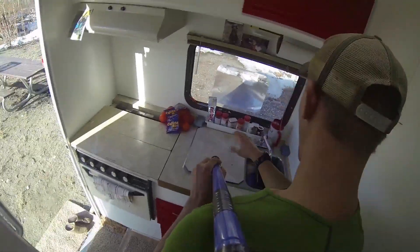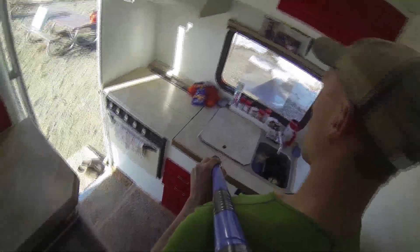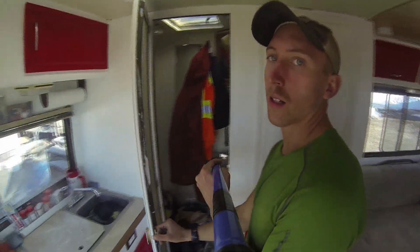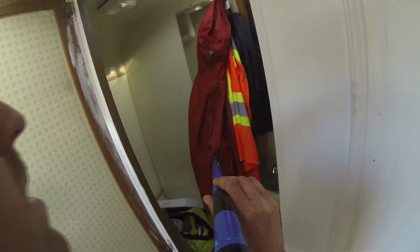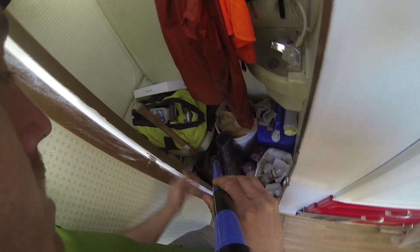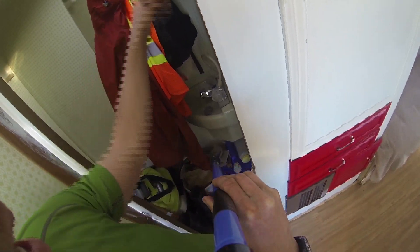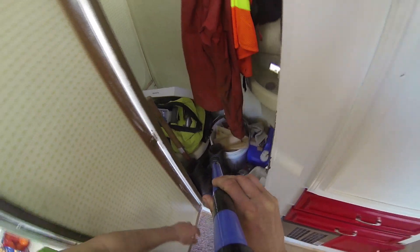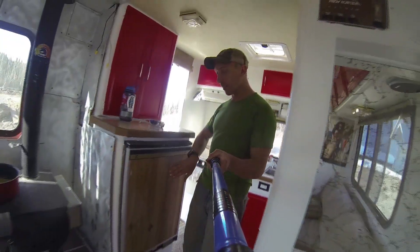Here's the sink — dual sink, water runs. I just don't have it turned on because of freezing temperatures. Here is the closet, also known as the gear shed. I keep my tools, my boots, and trash in there. It actually has a shower, sink, and toilet, but I use it for storage.